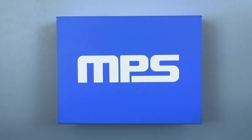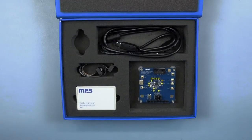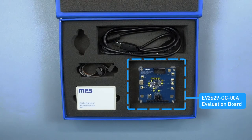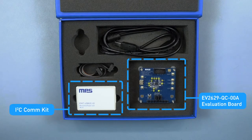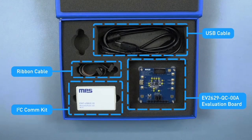Let's take a look at the contents of the box and what you would receive. There is one EV2629 evaluation board, one I2C communication kit, and all of the relevant wires to connect the kit from your computer to your evaluation board.